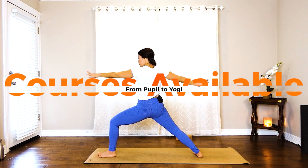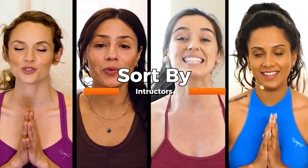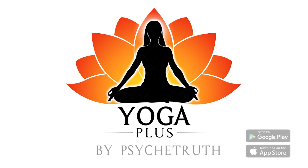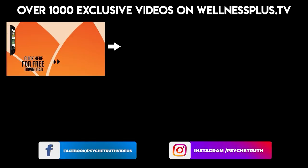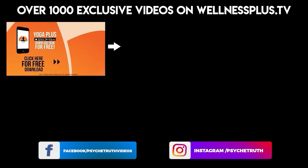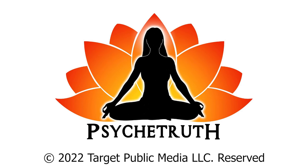Welcome to Yoga Plus — courses available from pupil to yogi. Sort by yoga, fitness, and instructors. Create your own routines, access the Pose Library. Yoga Plus by Psyche Truth, available on Google Play and the App Store. Join us for 14 and 30-day programs, hour-long classes, and much more. It's free to download and features a variety of wellness content including yoga, fitness, Pilates, guided meditations, and interviews with dozens of wellness experts. We'll see you next time.